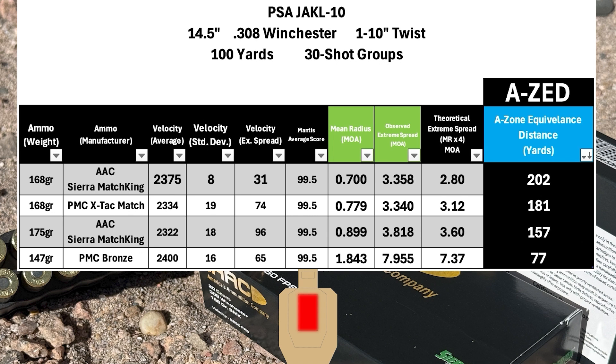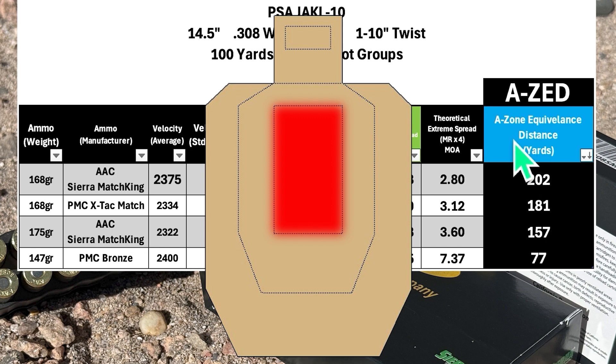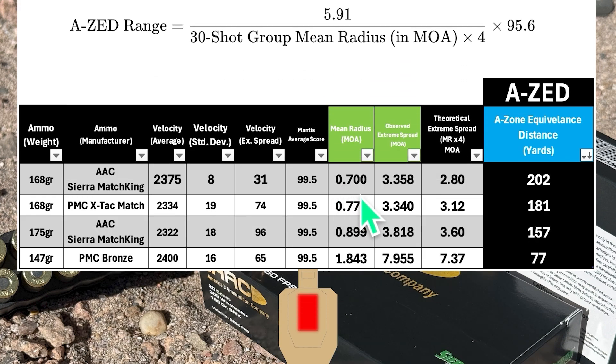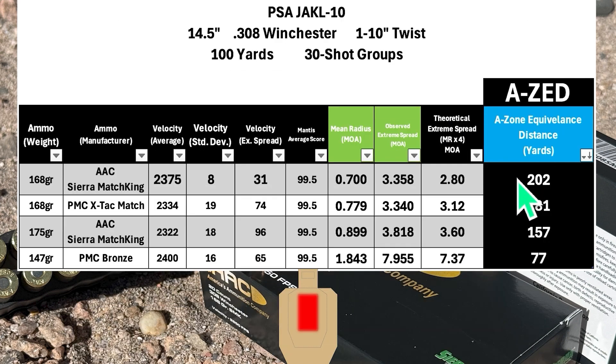Here are the overall results for the Jackal 10. I have a metric called the AZ — the max distance where the group would still fit inside a USPSA A-zone, which is 5.9 inches wide. To get the AZ, we take the mean radius of the 30-shot 100-yard group — for the best group that's 0.700 MOA — multiply by 4 to get 2.80 MOA, then calculate the distance where 2.8 MOA equals 5.91 inches, giving us 202 yards. The other 168-grain group wasn't too far behind at an AZ score of 181. The 175-grain load came in at 157 yards, and the 147-grain PMC Bronze did really poorly at 77 yards.